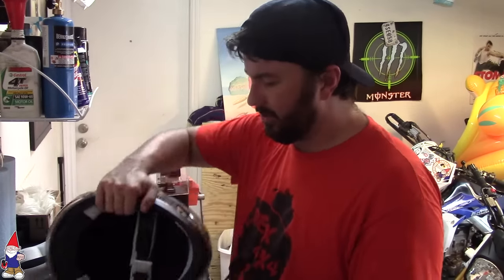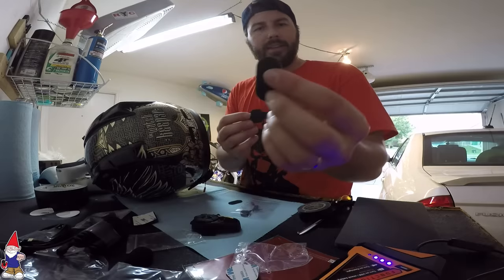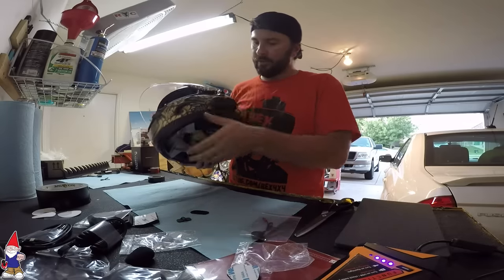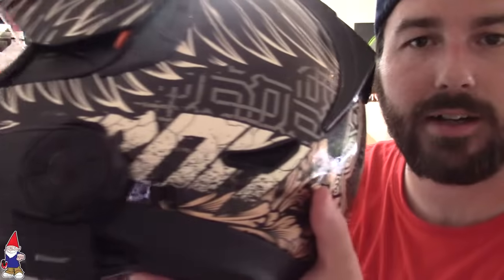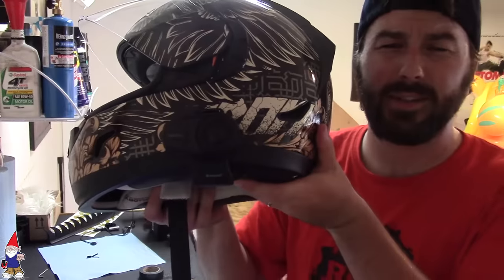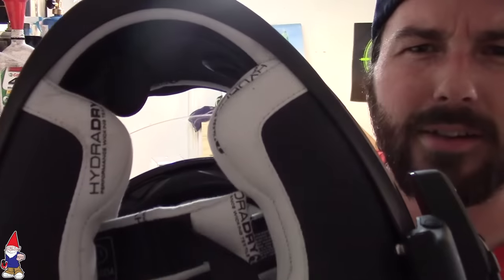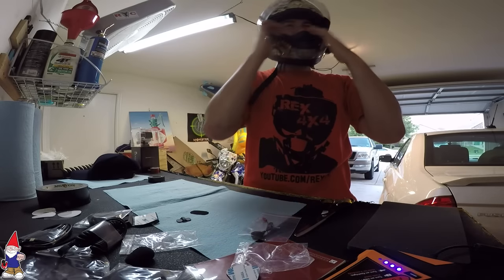I'm going to run this boom mic along the inner edge, right through here. There's Velcro on the end — they give you two of these. I'll line it up where I want it and pull the sticky side off. From the outside, that's pretty clean — all you see is just that small piece of wiring. It doesn't really take away from the helmet. From the inside you can just start to see the mic. Make sure nothing is touching against your ears — I feel nothing against my ears right now.